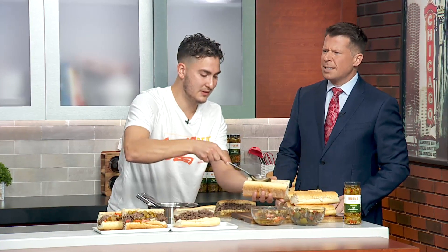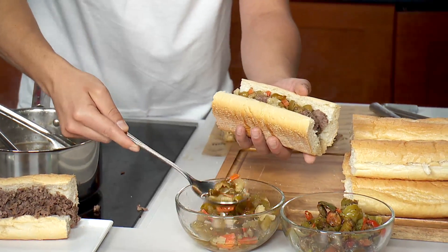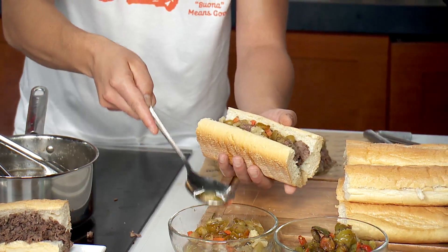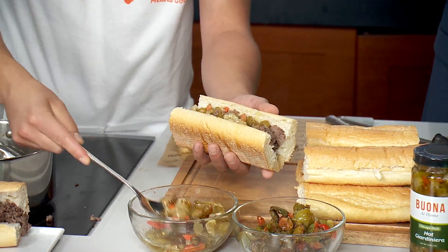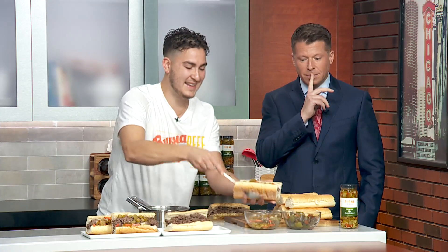Is this the hot? No, this is the hot peppers — and this is the sweet peppers right there. So what we're going to do here... you're putting the hot on? Yep, putting the hot on. You said mild, but we're going to give you the heat this morning. What's important about the giardiniera is this oil right here — some people like to get oil on the side, pour it on top right there.